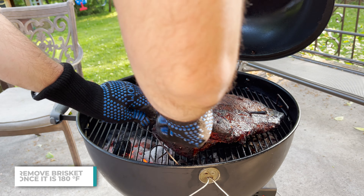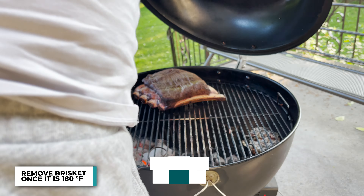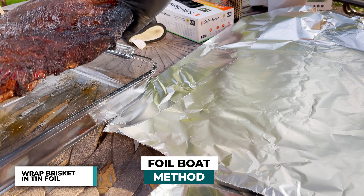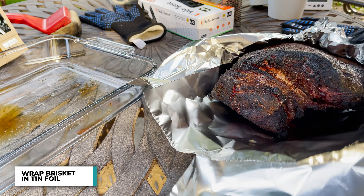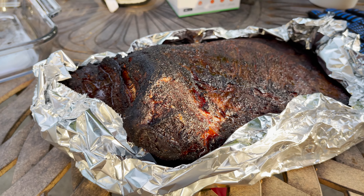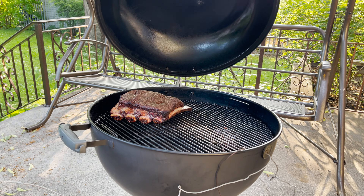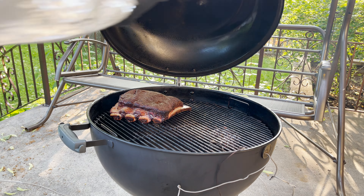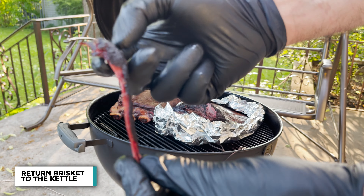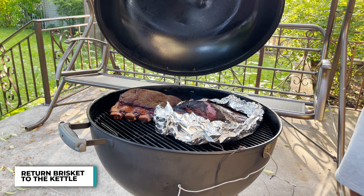Once it hits 180, out it goes. I'm going to let the ribs continue to cook and I'm going to be using the foil boat method. Foil boat is basically aluminum foil wrapped around the brisket, leaving the fat cap on top exposed — just like that. Looks delicious and smells even better. Those ribs are coming along nicely too. Back in the kettle it goes. I rip off a piece that's getting a little too crunchy — also, I want to taste it. It looks so good. That's really good.